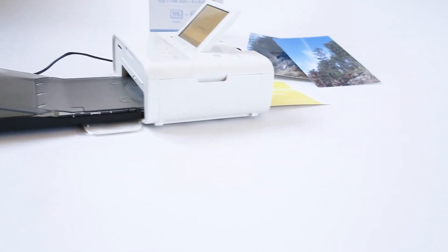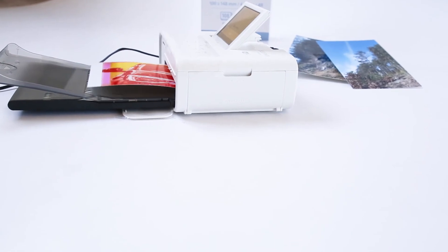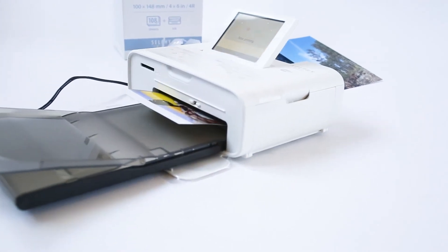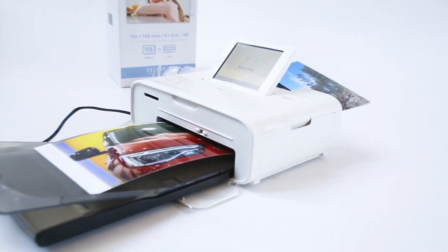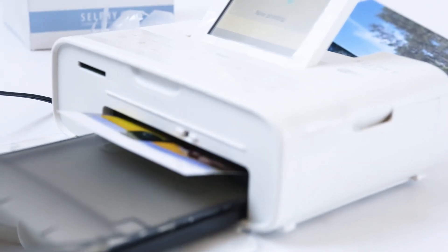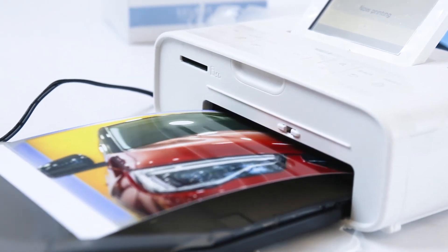Another advantage is the ability to present your photos right on the field. Yes, it is a smaller format, but as a preview it's definitely a good idea. There's something different about having a physical photo in your hand compared to showing it on the screen of your camera. That's definitely a big advantage of having this on the field — even though it's a smaller format, it's still good enough.